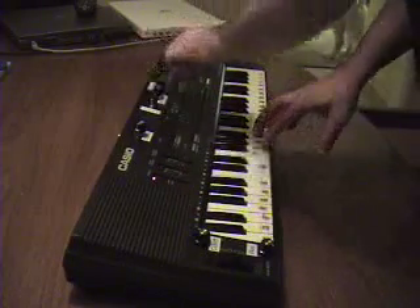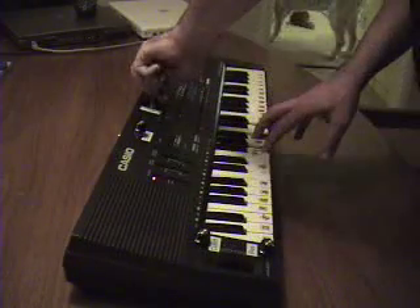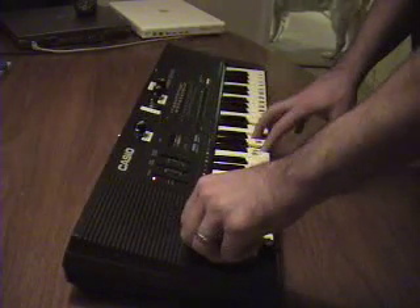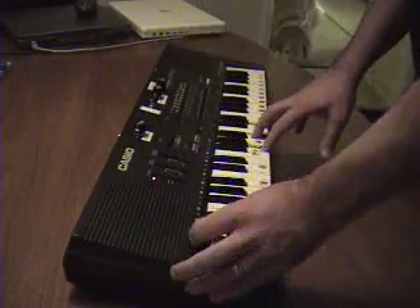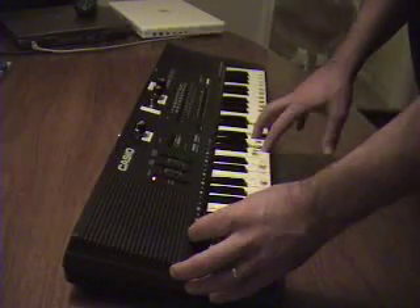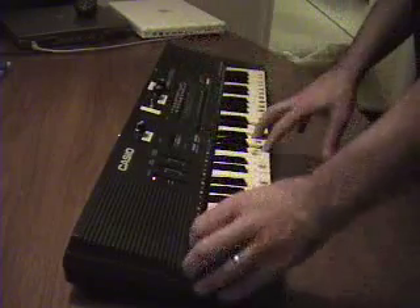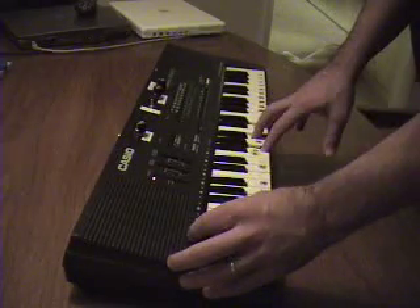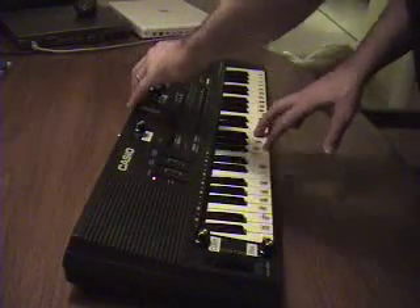I'm going to add in the LFO. Square wave on the LFO.